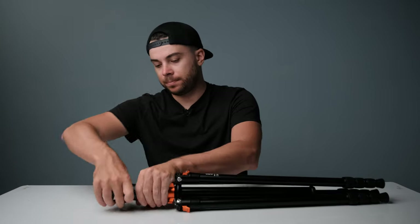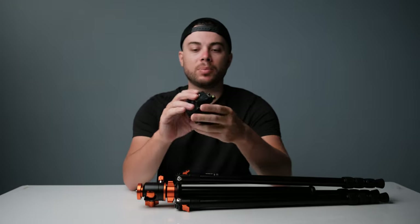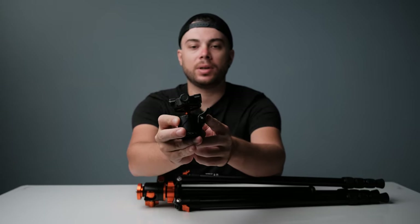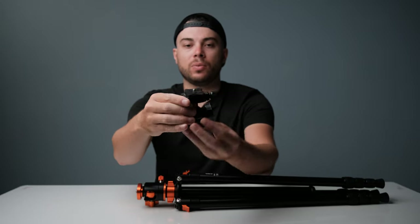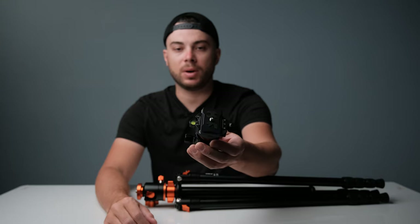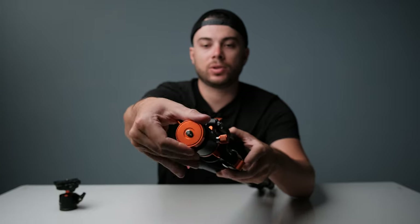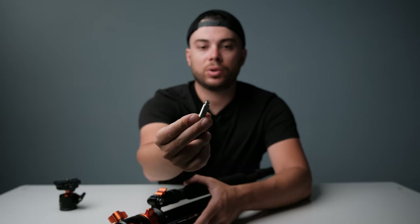Now let's take a look at the ball head that comes with the tripod — very compact and small. It can hold up to 10 kilograms or 22 pounds. It has a 3/8 inch thread at the bottom, and two levers: one lever to adjust the ball and another wheel if you want to do panoramic shots or simply pan the ball head. At the top of the ball head you have an Arca-Swiss mount plate. On the tripod itself there is a 3/8 inch thread on top, but you can remove that and convert it to a quarter inch thread if you want to.